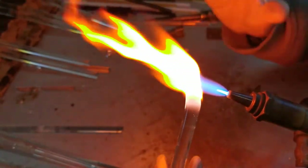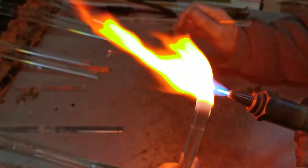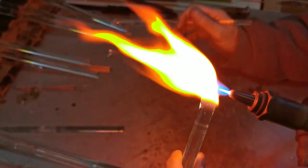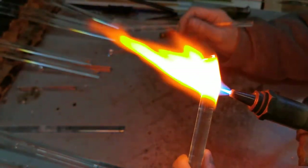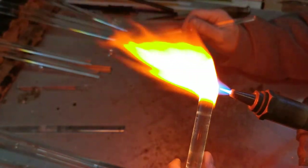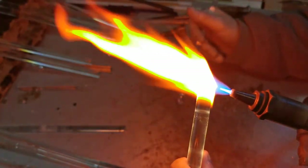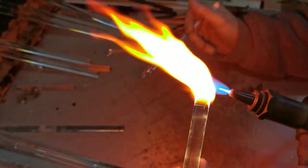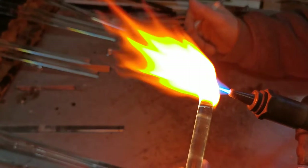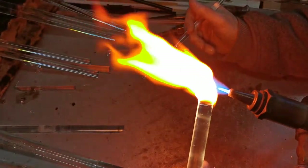You can see it's sliding down on itself. Once we've got the blob to the right size I'm going to squidgeit — press it down on the marver, this metal plate — and I'm going to do that four times which will give us the basic shape for the sitting cat.